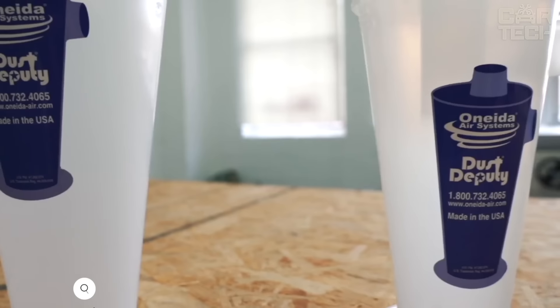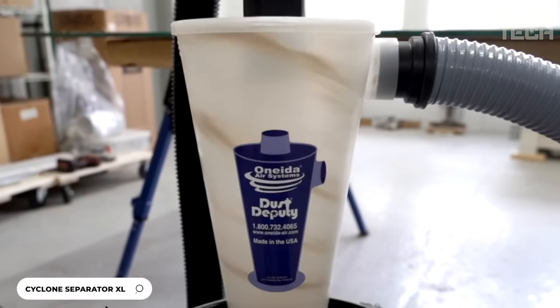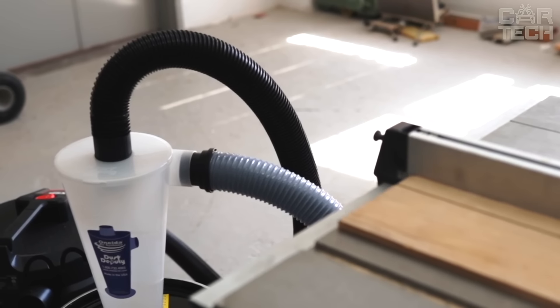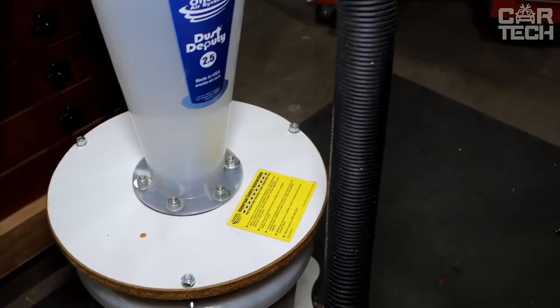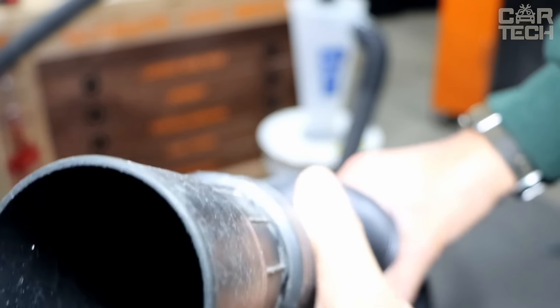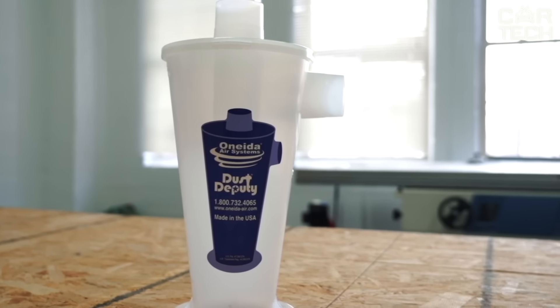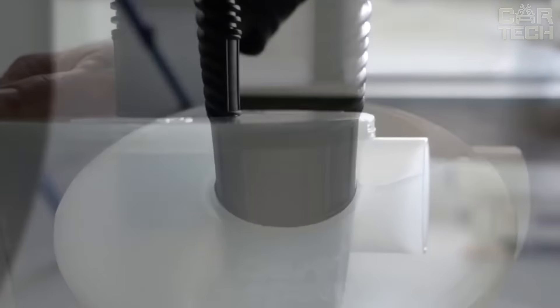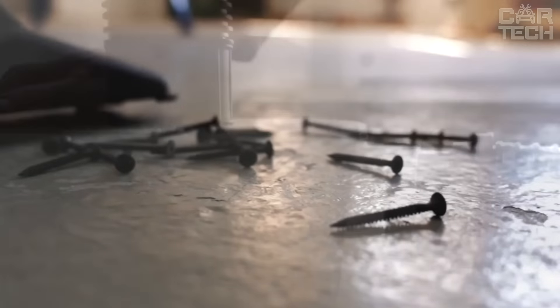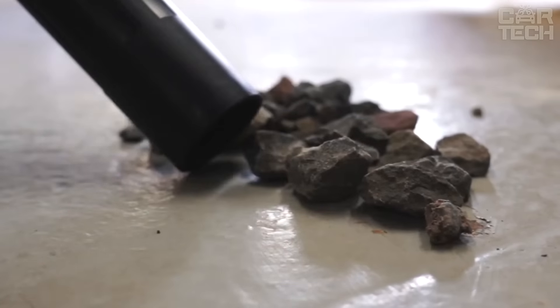The Oneida Air Systems Dust Deputy 2.5 DIY Cyclone Separator turns your regular vacuum cleaner into a powerful two-stage dust extraction system. It uses centrifugal force to separate up to 99% of dust and debris before the air even reaches the vacuum cleaner filter. It provides twice the airflow of smaller cyclones and conventional separator covers, making it great for today's high-powered vacuum cleaners. The Dust Deputy 2.5 DIY is very easy to connect, with special ports that fit the standard hoses of most construction vacuum cleaners.